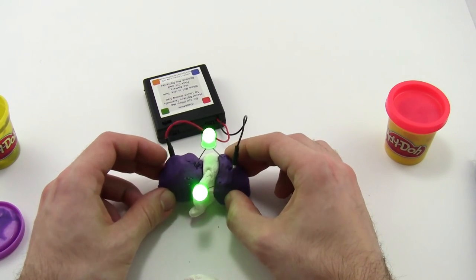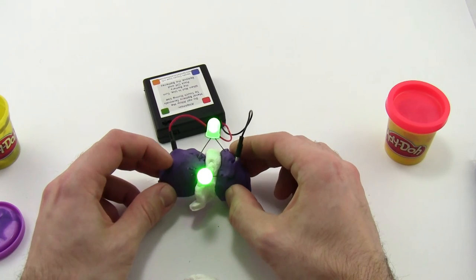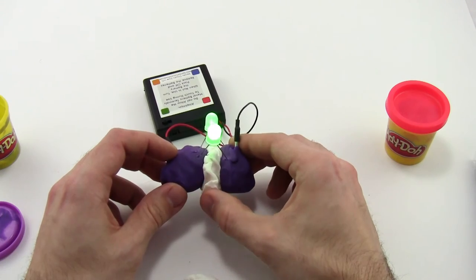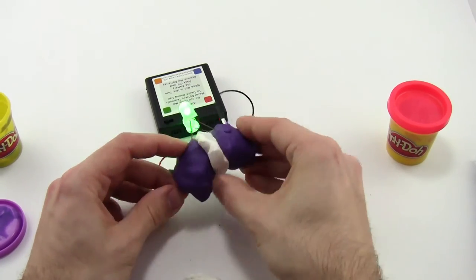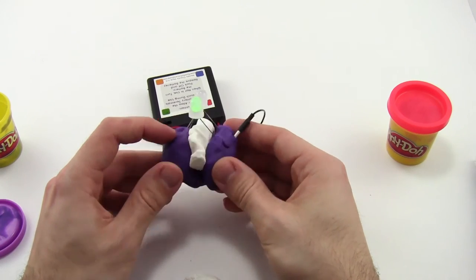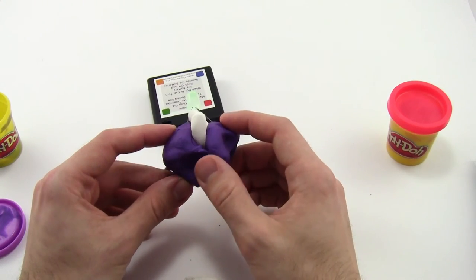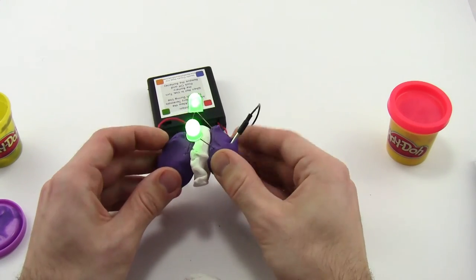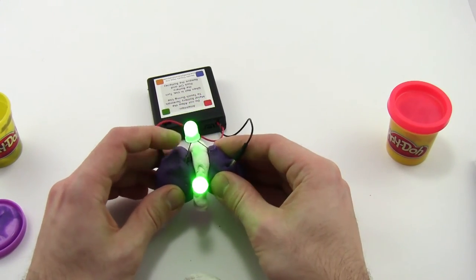You could also see accidental short circuits. Maybe at first this looks like you have the insulating modeling clay in between, but if you flip it over — from the top it looks okay, but if you look at the bottom you see that the Play-Doh pieces are touching, so you actually have a short circuit there. Help students troubleshoot and encourage them to solve those problems by themselves.